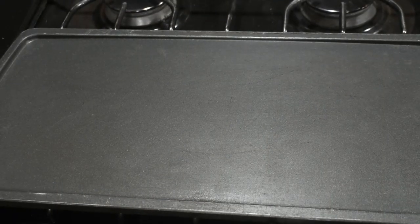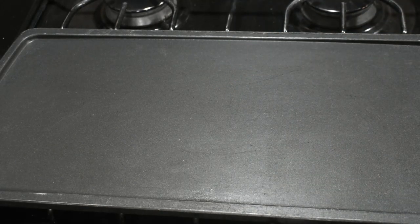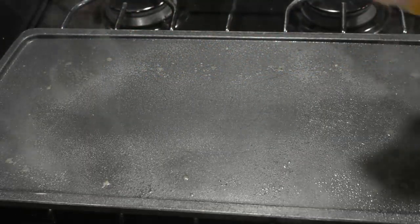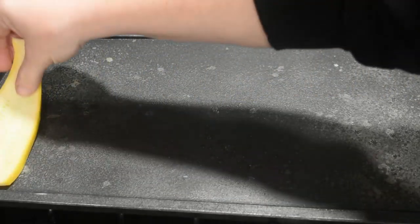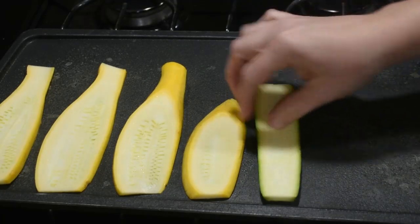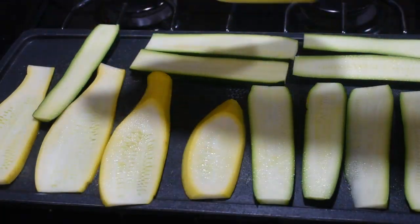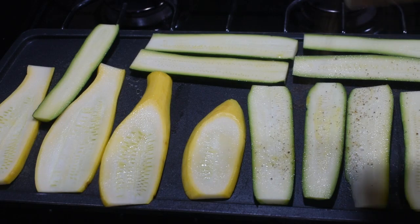Now we're going to get started on our veggies. I've been using this center burner a lot more lately, so we're going to do our veggies on that today. I'm just spraying it with some I Can't Believe It's Not Butter — you could also use olive oil spray, just be careful because this stuff is flammable. We're going to take our veggies and lay them down, spray them on top so the seasonings stick, and season with a little cajun seasoning and Italian seasoning.